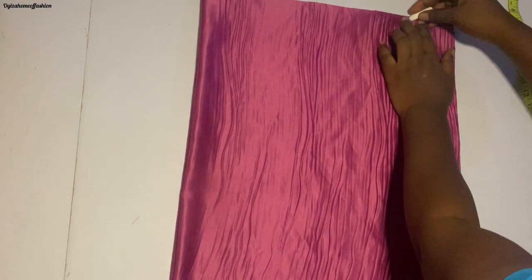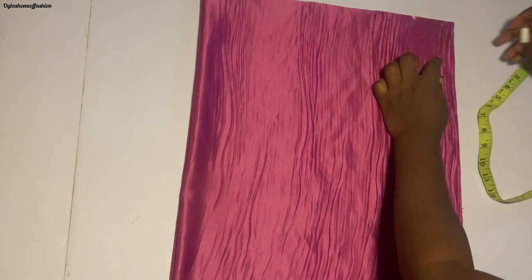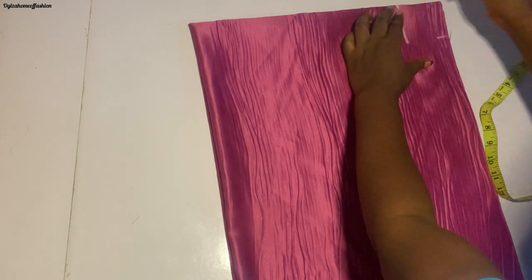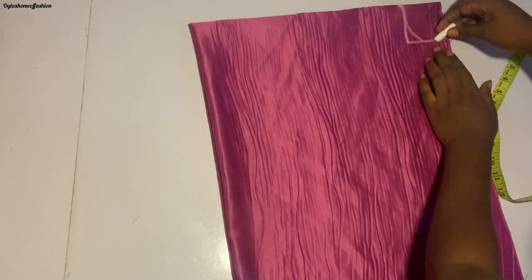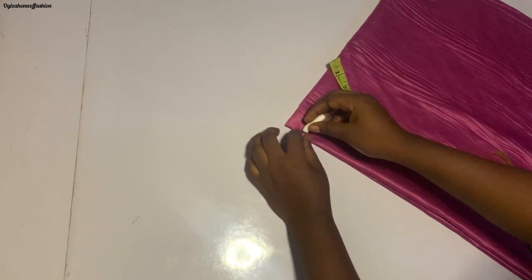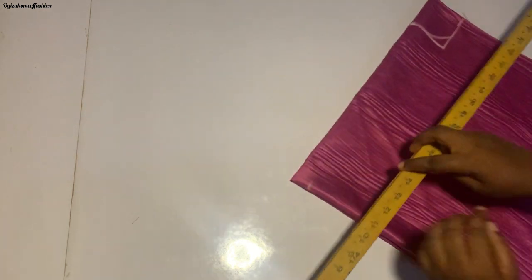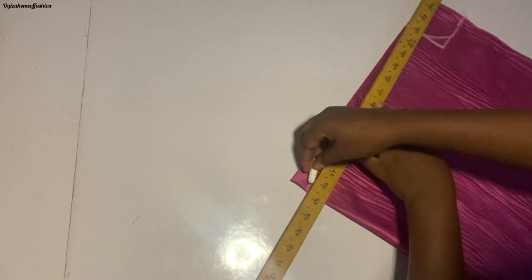Now I'm measuring the armhole — I measure three by three inches. I'm going to make a straight line to connect it together, then curve it to make my armhole. For the front side, at the midpoint I came down by one inch, then I connect back to my armhole side.